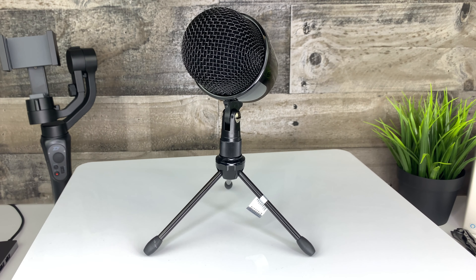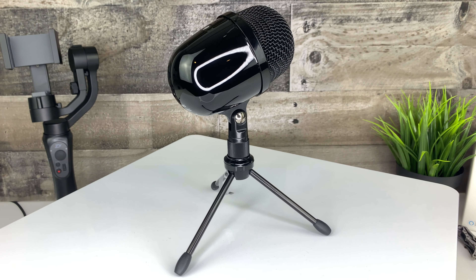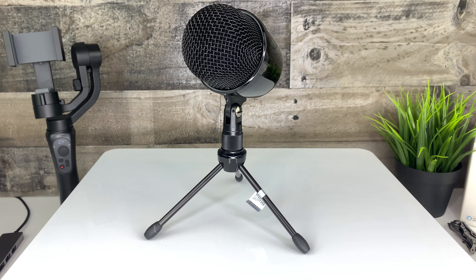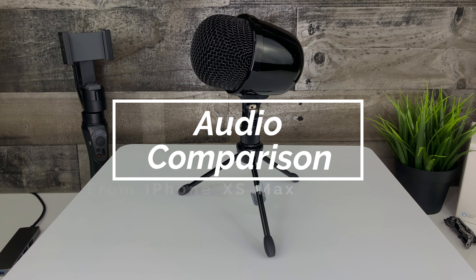Audio quality is the most important factor when deciding to buy a microphone. All the audio you've heard in this video has been from the Amazon Basics mini condenser microphone. Now let's see how it compares to the audio you get from a smartphone. We will be taking a look at the audio from an iPhone XS Max, and this is a sample of the audio from the iPhone at about six inches away.